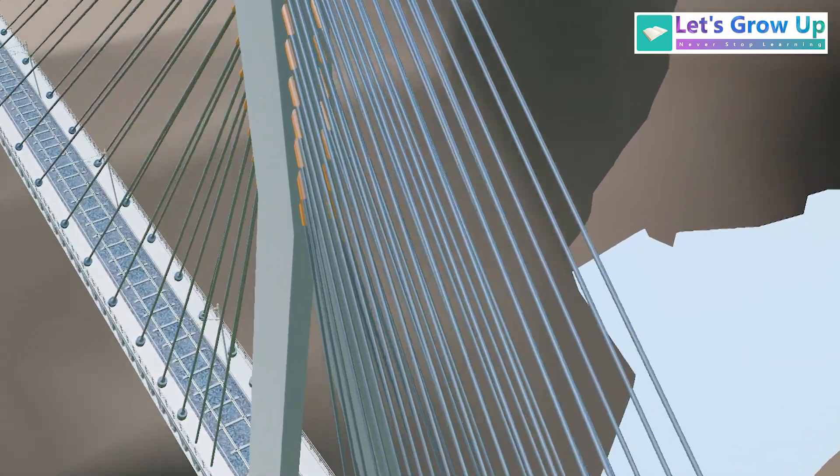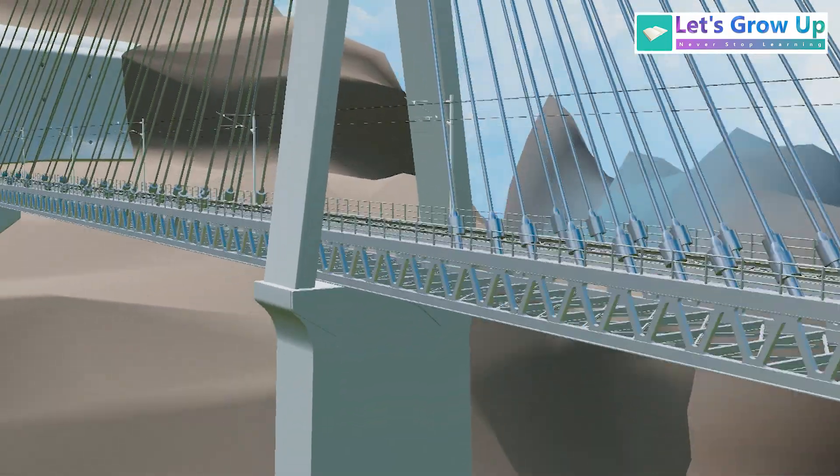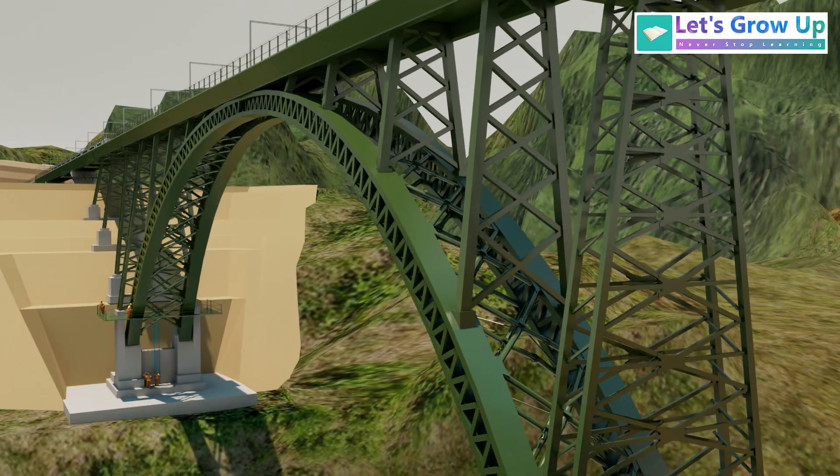Both the Anji Khad and Chinab bridges have a modern look due to their design, but the Chinab bridge is significantly higher than the Anji Khad bridge.